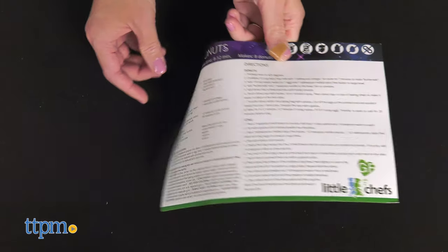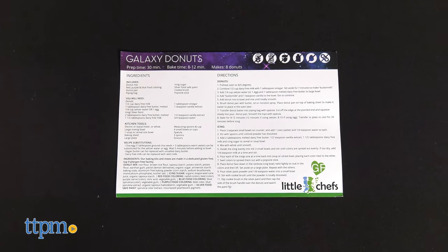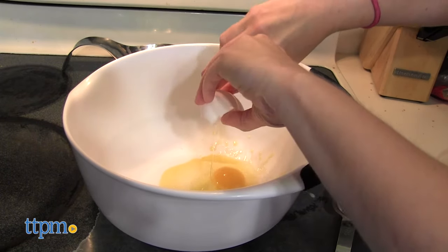With this kit, kids ages 4 and up learn how to make donuts topped with a Galaxy Swirl Glaze and Silver Dust. Parents will obviously need to help younger kids.